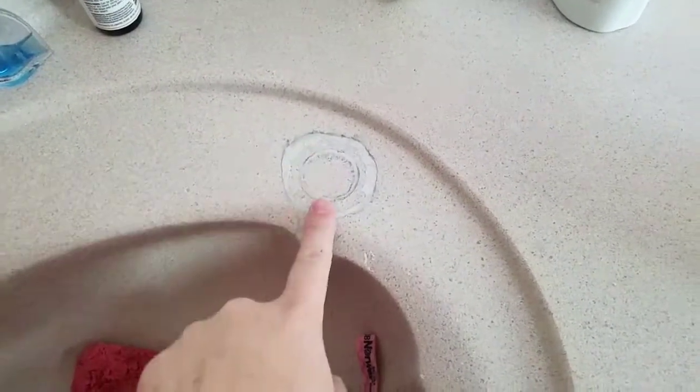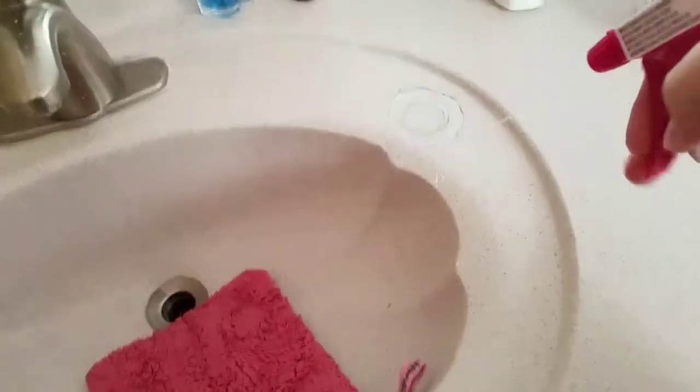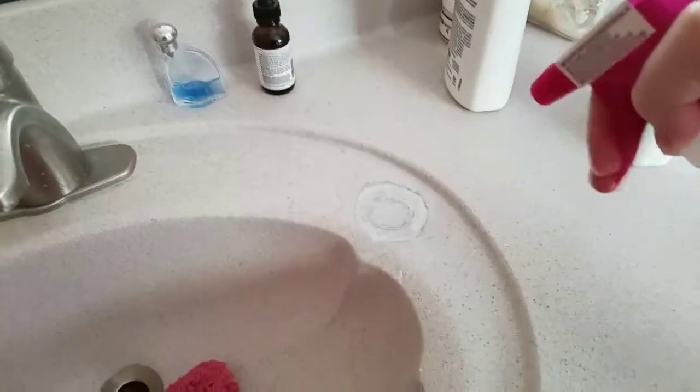I have gotten paint on my vanity, so I'm gonna turn this camera around. I have set the paint roller down right here and got paint on here. I'm using their scrub mitt, and here is the all-purpose cleaner that I've made with the Norwex.